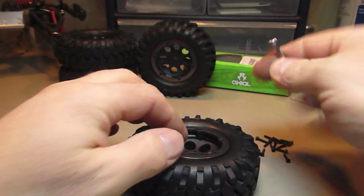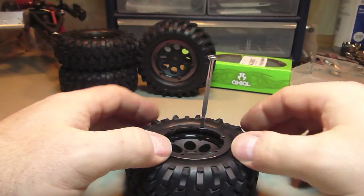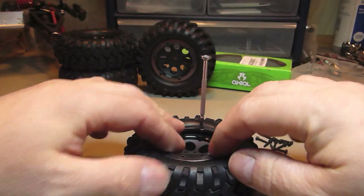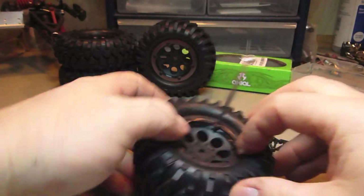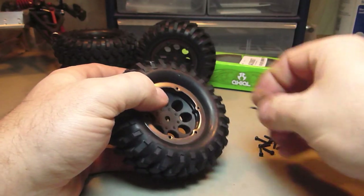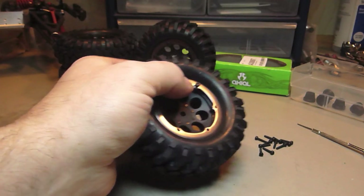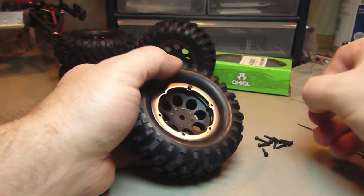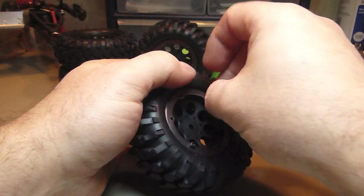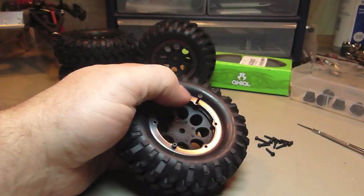I am assembling the last one of my four wheels as you can see back there. Use a little screwdriver to center it or position it if you will. Seeing as there are a lot of screws, I use an allen key mounted on my drill.